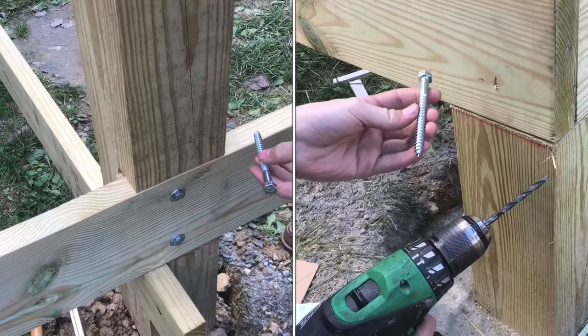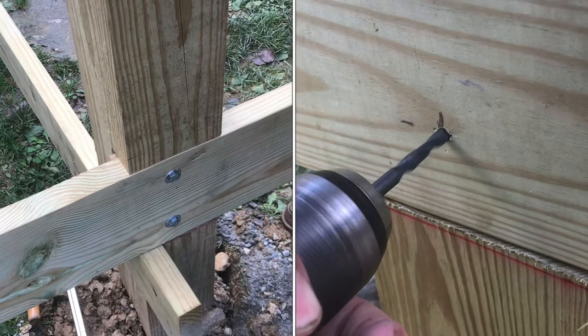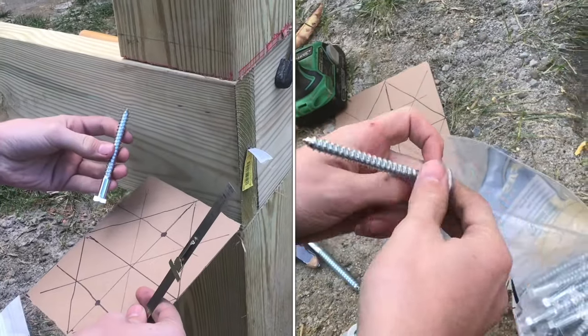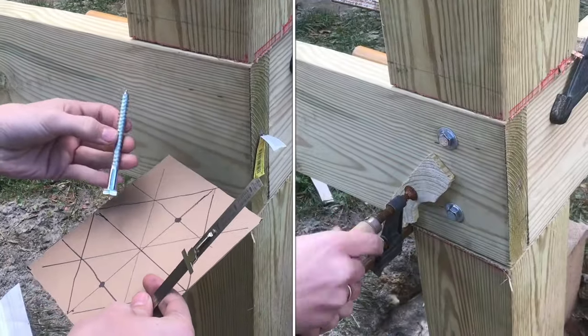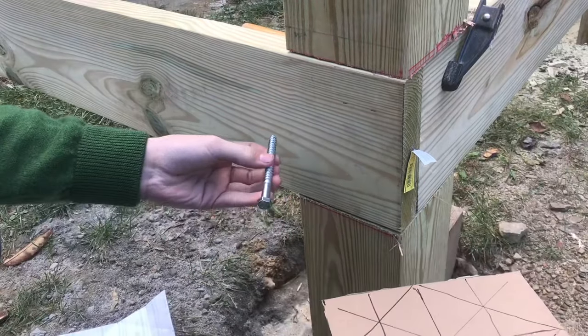I'll show you how to install lag bolts, and it's not just as simple as you might think — just screwing them in. There are a few things you need to do beforehand. First, we need to figure out where we're going to place these lag bolts, and it's a good idea not to just eyeball their placement.